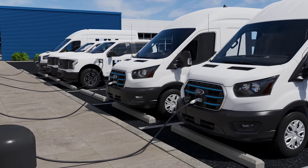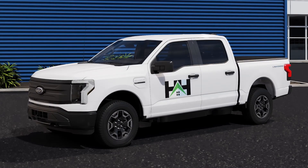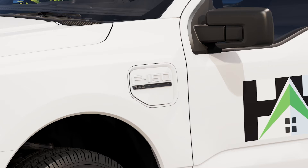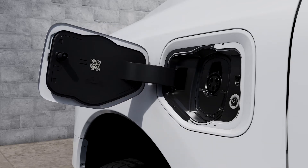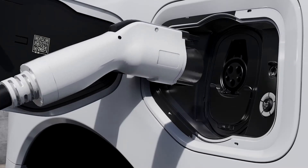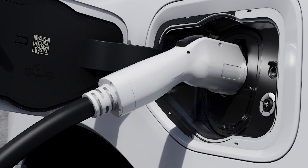Let's locate the charge port doors. For the Ford F-150 Lightning Pro, it's in front of the driver's side door. To open it, press and release on the center right edge. Plug the coupler into the vehicle's charge port. The charge status indicator light ring will illuminate solid white when it's plugged in properly, and you'll hear it click into place.